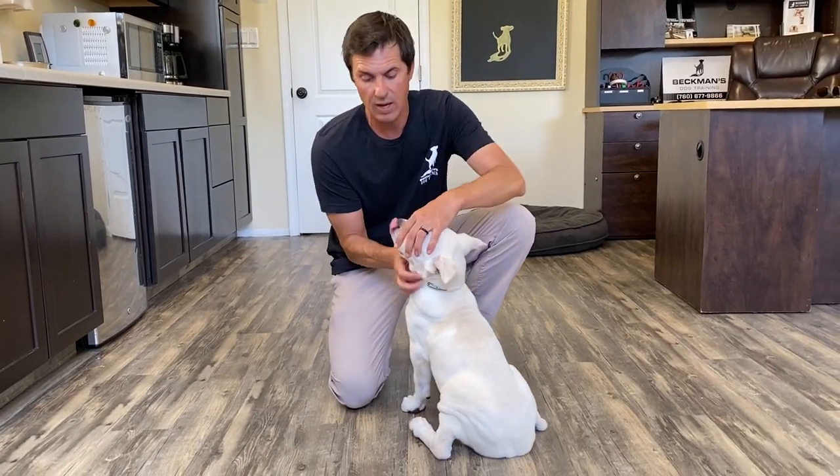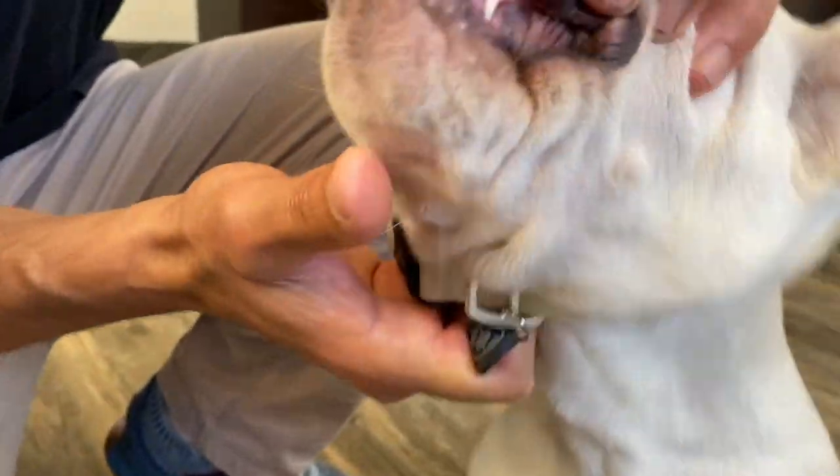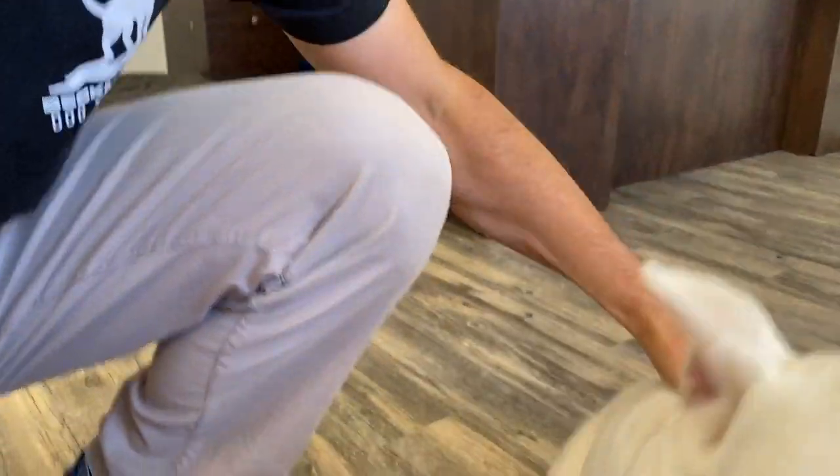Look at these teeth — those are little needle teeth. If you have kids and the dog jumps up and gets the kid like that, it can be very dangerous. Gets them in the ear, very dangerous.